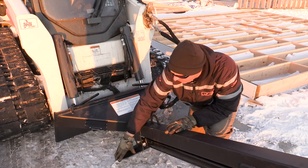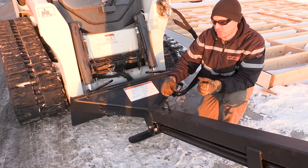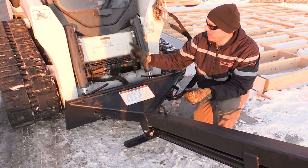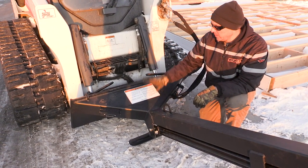We also have a nice foot pad here so that when you set this down it doesn't tip over. When this is rolled back, it becomes level, and it's really nice to climb in and out using this step on either side — so really convenient.